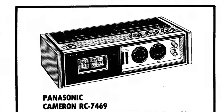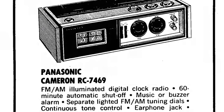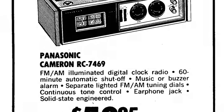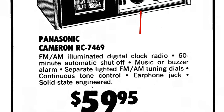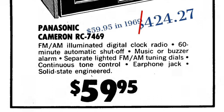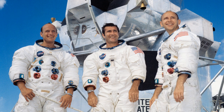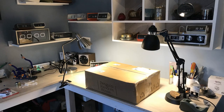Welcome flip clock fans. This is an advertisement for a Panasonic RC-7469, from a newspaper in 1969. The clock retailed for $59.95, which is about $424 in today's dollars. 1969 was when the second moon landing was going on — that's Apollo 12 — that's why they call these space age clocks.